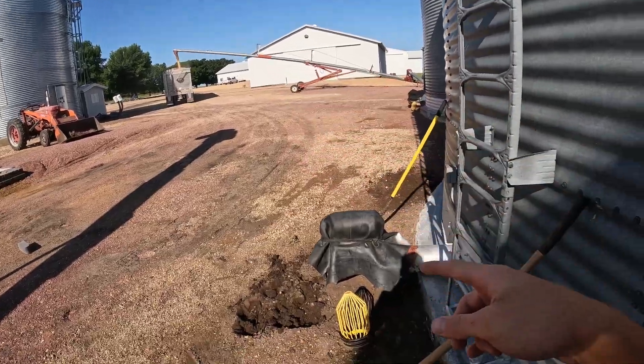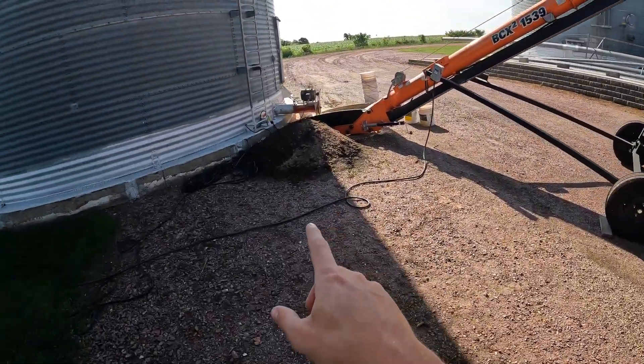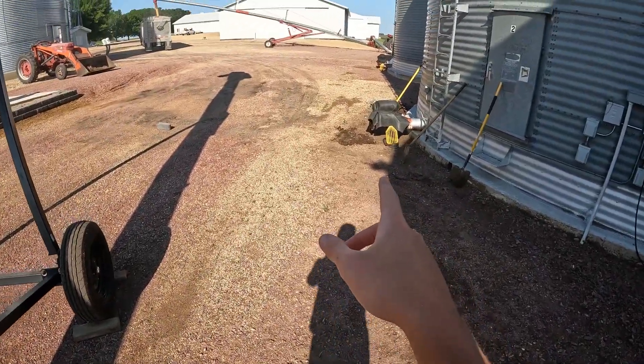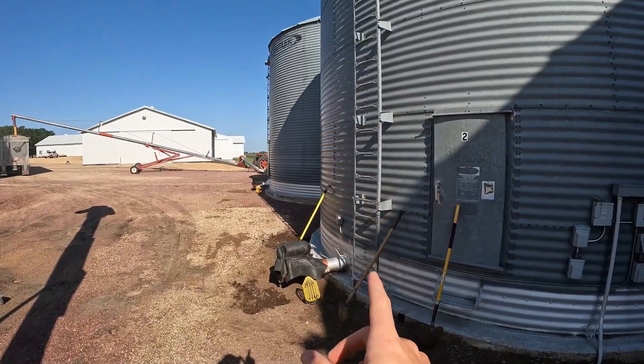While I'm waiting for this truck to load, I'm going to start scooping out the dirt under this unload. To make that work, we've got to dig out a fair amount of dirt so the auger will slide underneath. I'm going to get a head start on that, scooping out some of that dirt so when the bin back there is full, we can swing the auger over to this one.